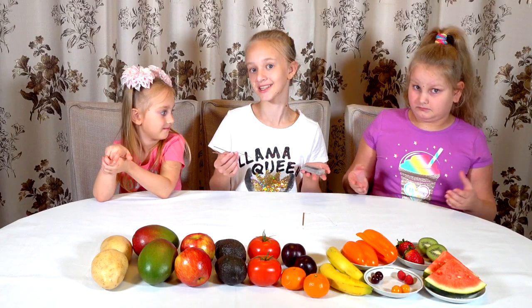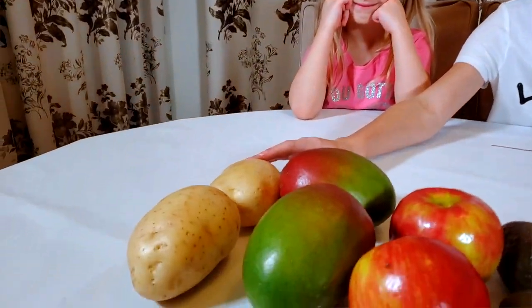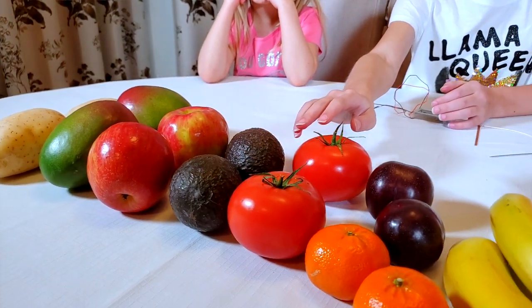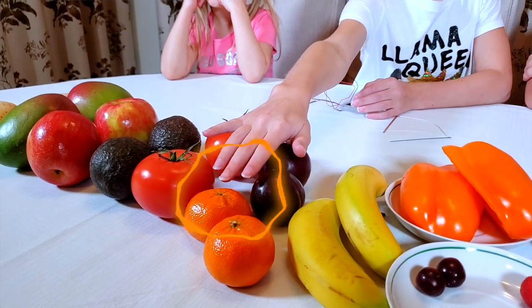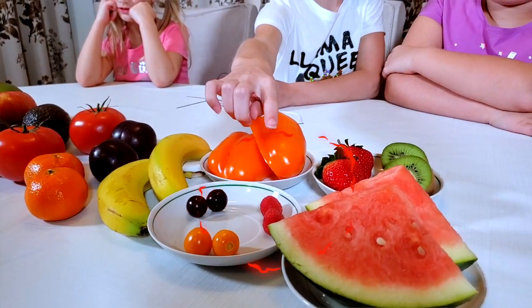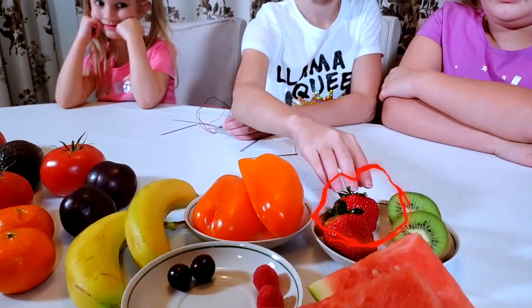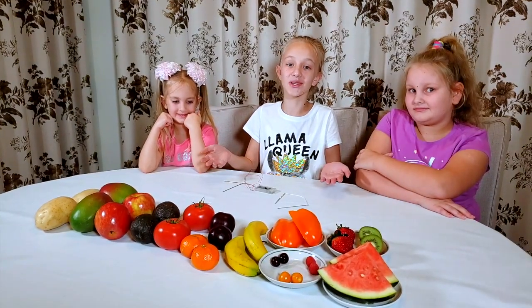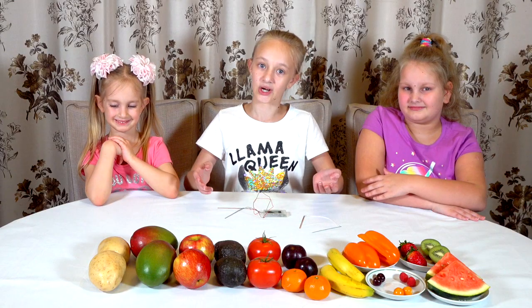Well, maybe it works, maybe it doesn't. We have potatoes, mangoes, apples, avocados, tomatoes, plums, mandarins, bananas, peppers, grapes, raspberries, golden berries, strawberries, kiwis, and watermelon. Let's see which ones are going to work. Let's start with the potatoes!